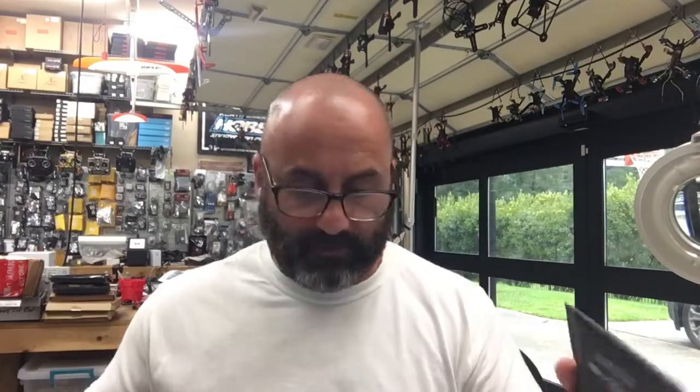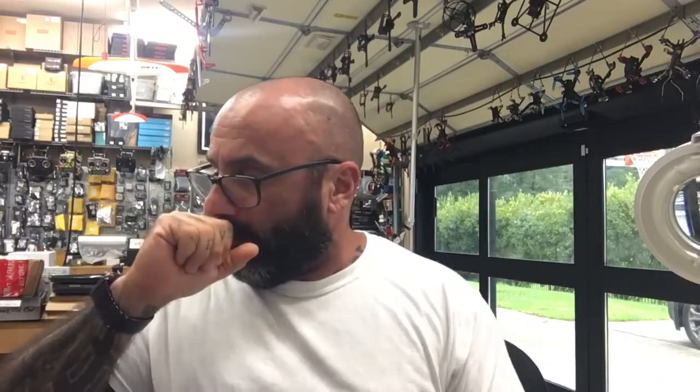Hey guys, Tark with Cyclone FPV. I'm getting ready to do an HDLRC Arrow 3 — I'm going to put a TBS with NORX on it. I figured I'd do a video for some of you guys that have been wanting to do this.